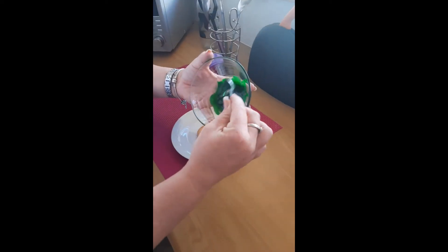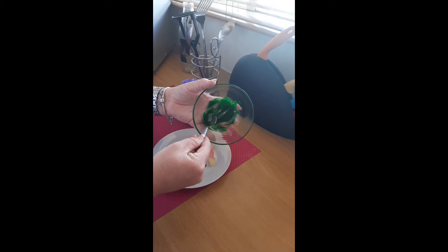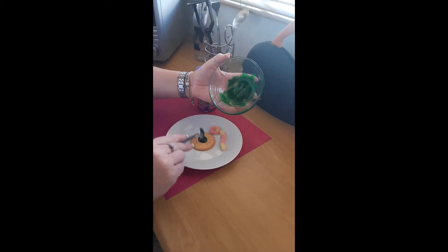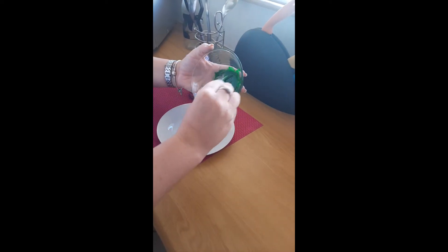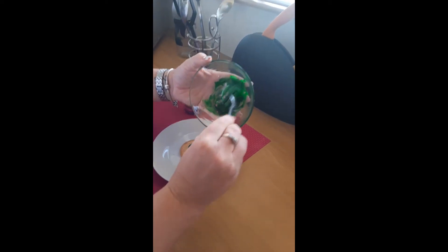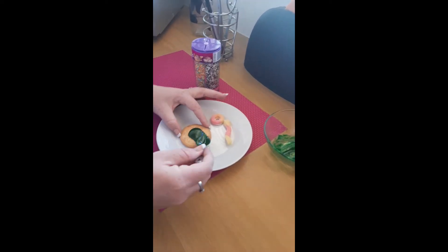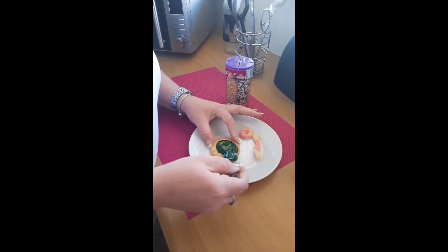So we're going to take our icing — not too much icing because there's already a lot of sugar in your little jelly sweets — and then we spread it evenly over our biscuits.